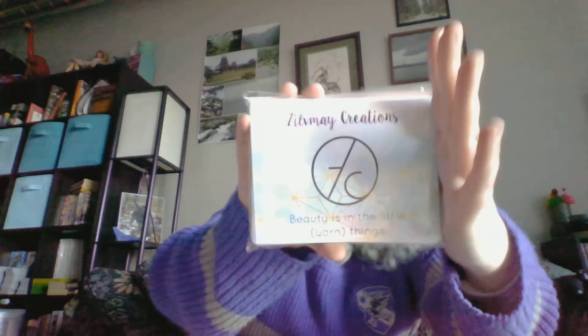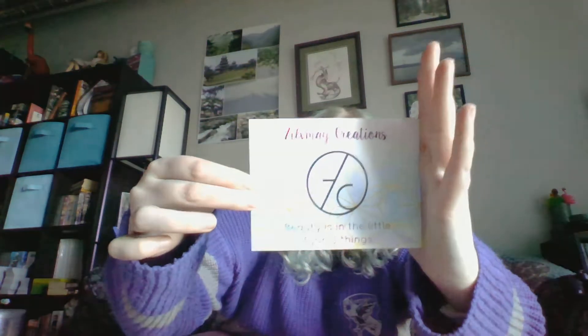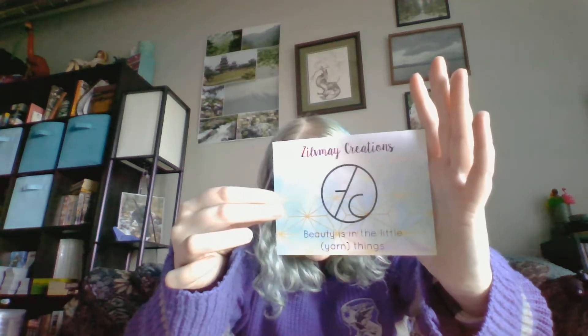It looks pretty nice. So this is the front of the postcard — oh man, it's so bright in here, I don't know if you'll be able to see that. I'll take it out of the packaging so it won't be shiny. I made it so that one side of this postcard has a rainbow kind of pastel color going on, with some geometric shapes. It says the shop name, which is Ilfmay Creations, and then 'beauty is in the little yarn things.'